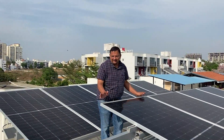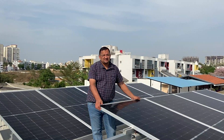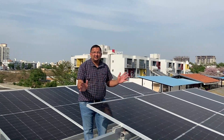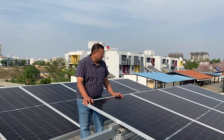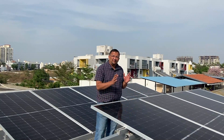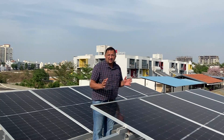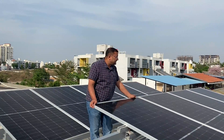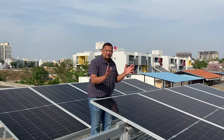Hi, this is Sudhil again. We are at another site where we have installed a rooftop solar PV system. This is a slightly unique site, a little different from the other sites you have seen before. It's a conventional on-grid system using micro inverters, but in this project I want to stress a little bit about the structure and the structure design. This is also an agrivoltaic system.